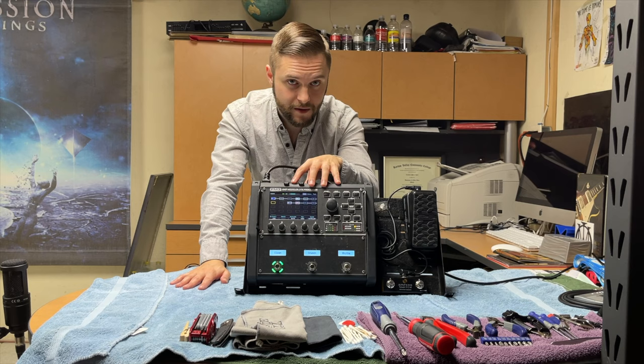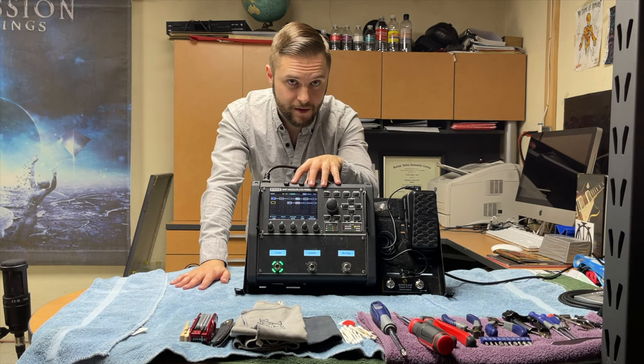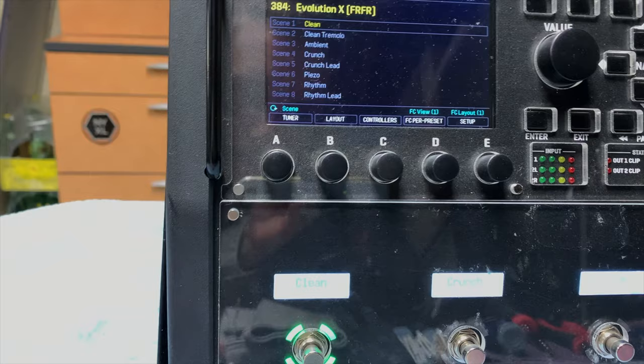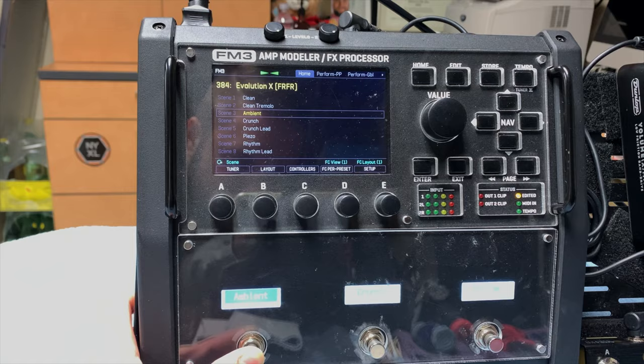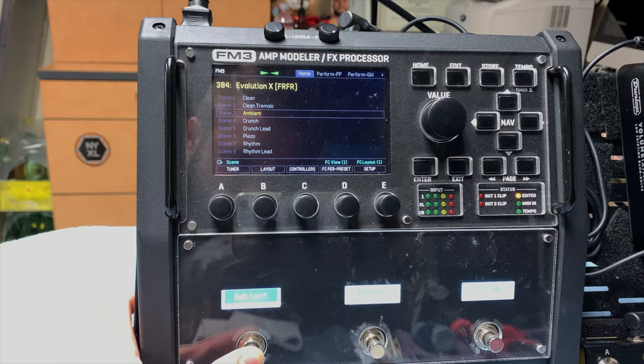Not only that, this unit was physically smaller, and even though it only appears to have three buttons, each button has a press feature where it can toggle between two different sounds, a press-and-hold for a different scene, and you can configure these to do nine different things. So I'm not really losing that much flexibility compared to the Kemper.